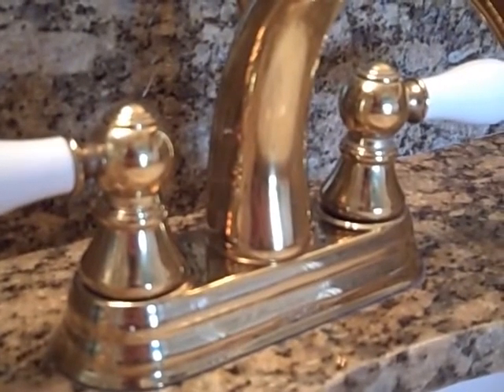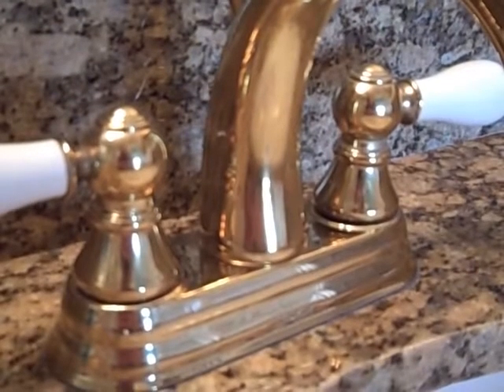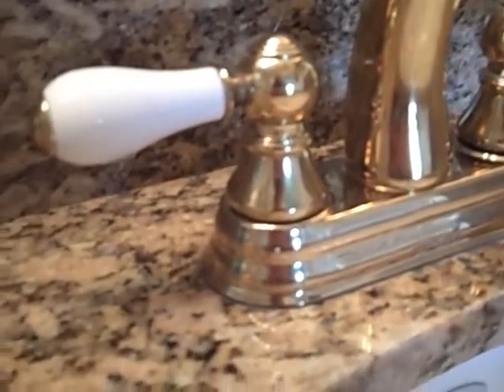Here's the right side of the countertop, which includes the right faucet and sink. You can see rings on the granite from a glass or something that's been sitting there — it's all dried and I will be cleaning it. The same process used on the left side was used here. As you can notice, there's no hard water residue, nothing dried around the faucet, and the residue I was pointing out before — there's no stain, there's no ring mark. It is completely gone.